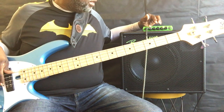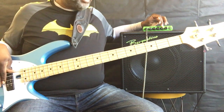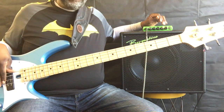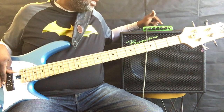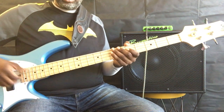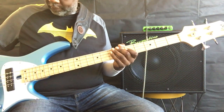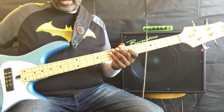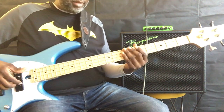So let's talk a little bit about the EQ. One of the first things I like to do is see if I can get that Marcus Miller mid-scoop tone. I'm going to roll down the mid all the way and boost the treble and boost the bass just a touch. I never feel that I can quite get there without rolling back the tone on the bass a little bit.